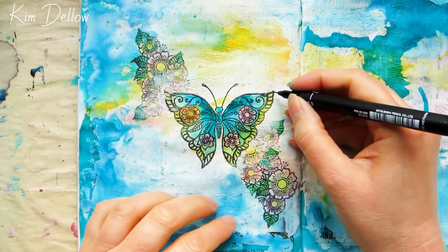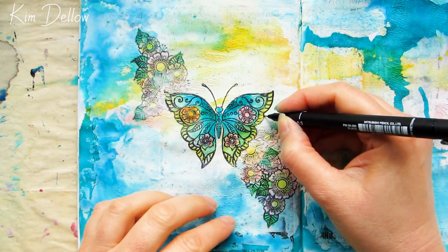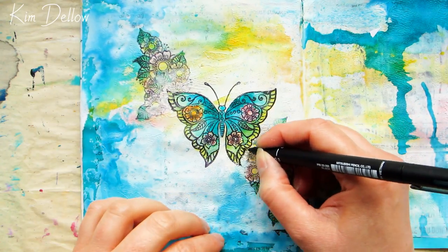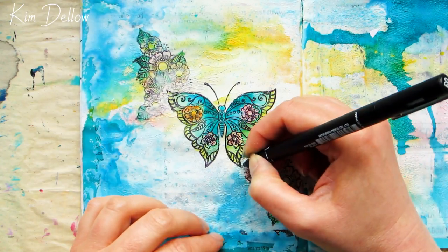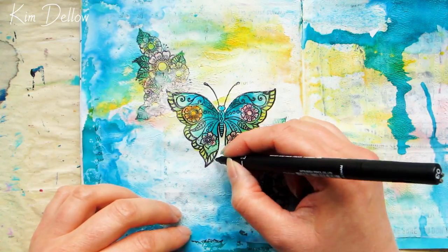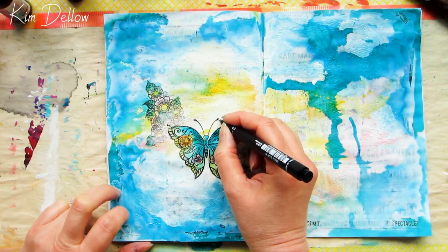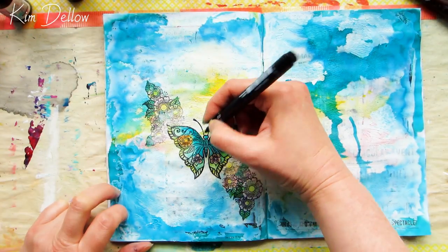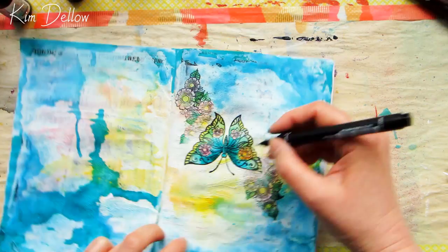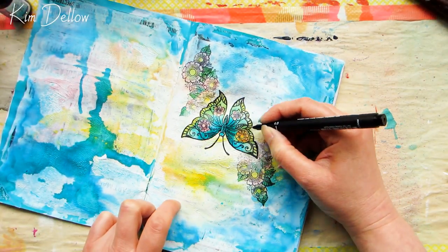To further emphasize the butterfly I go back over the outline with a black marker pen. This also helps cover any gesso areas I've accidentally put onto the lines. Once that's done I add extra line detail with some circles — the circle lines mirror the flower design and bring the whole thing together, making it look more cohesive.